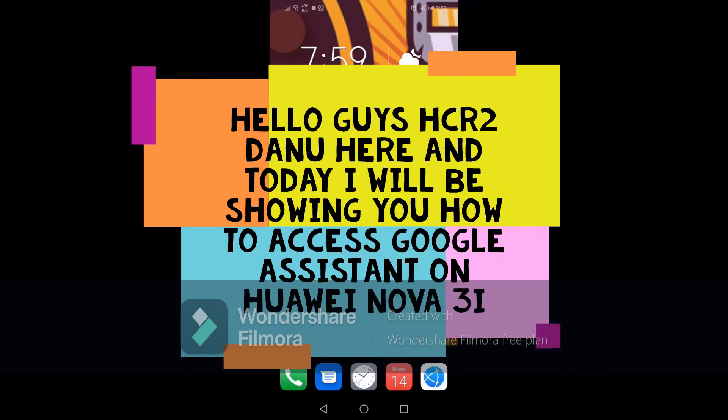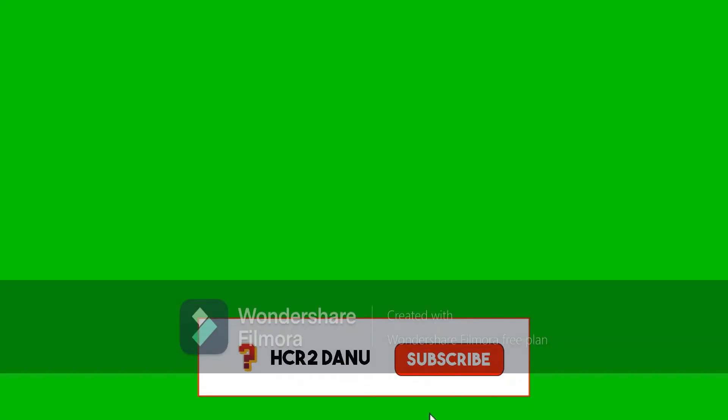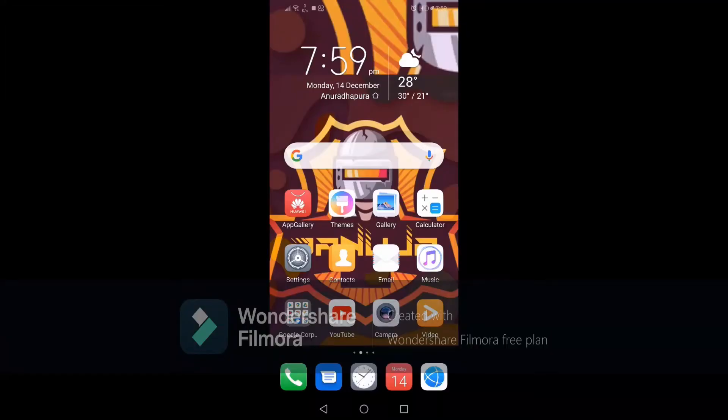Hello everyone, this is HCR2. I know most people would like to use the new Google Assistant. I can help you — first of all, press the home button for a long time to open it.